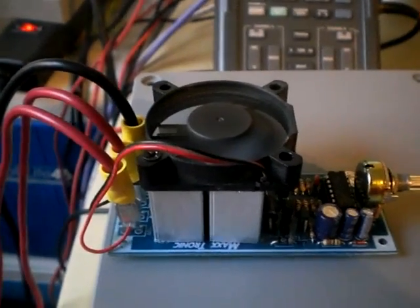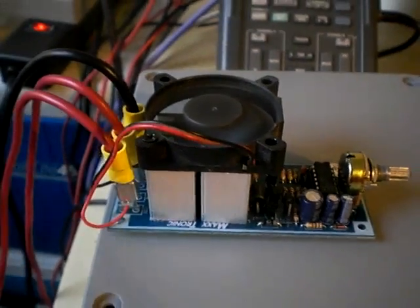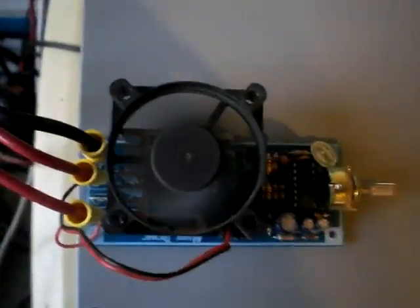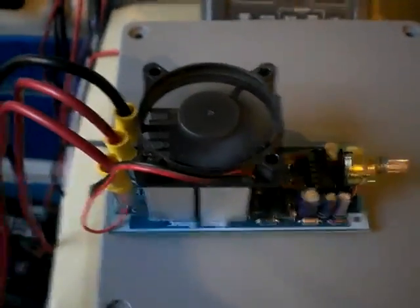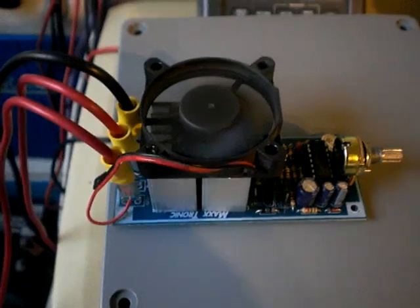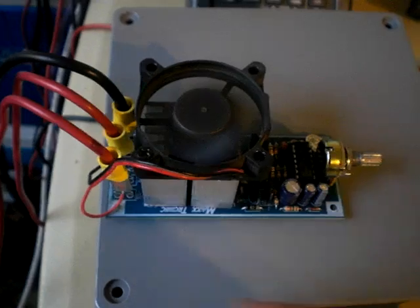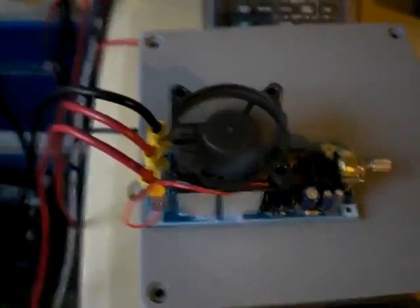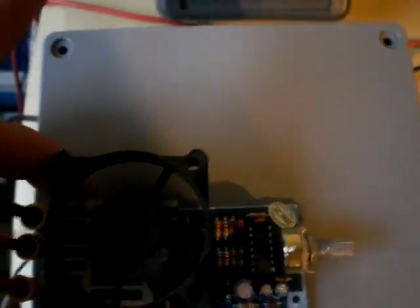Good evening everyone, this is Luca B40. I'm just following up on my temporary fix for my pulse width modulator. This particular fan was sacrificed out of an old PC. It's only held on there by one single screw in this one corner right here. The original screw that mounted it was just screwed right into the existing fins. It's not a permanent fix, but I'm surprised how well this is working.